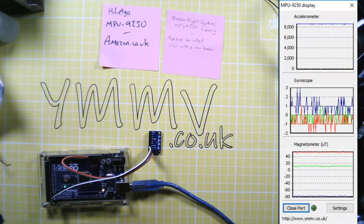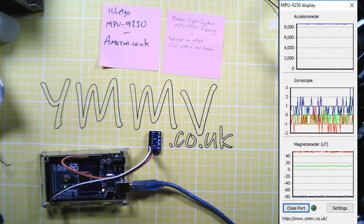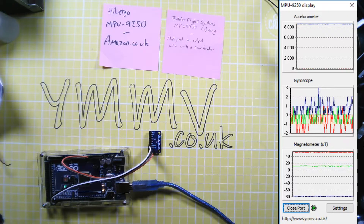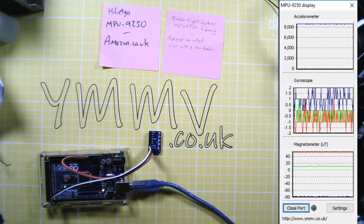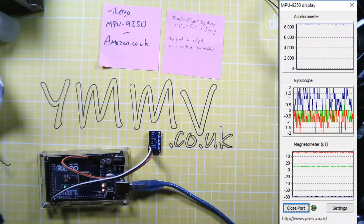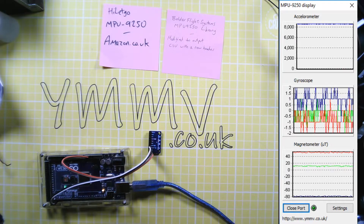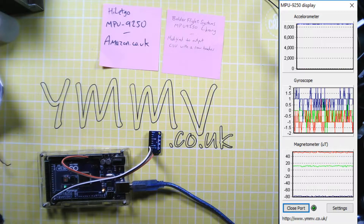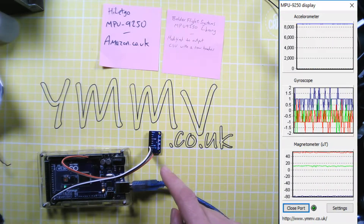The top graph is the accelerometer — at the moment it's registering gravity going down through the bench. The gyroscope is picking up tiny movements; some of that is noise, some of it is tiny seismic things it's picking up. At the bottom we've got the magnetometer which is currently showing pretty much the compass heading that the module is pointing in. I've got it blue-tacked to the desk here and I just want to show how sensitive it is.